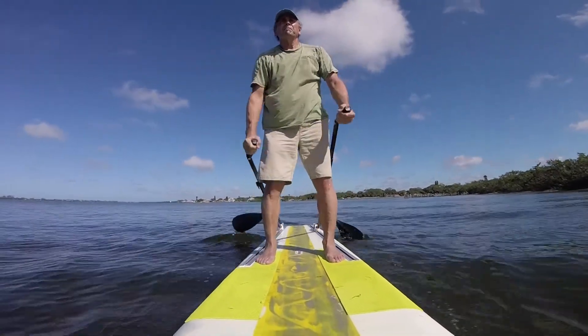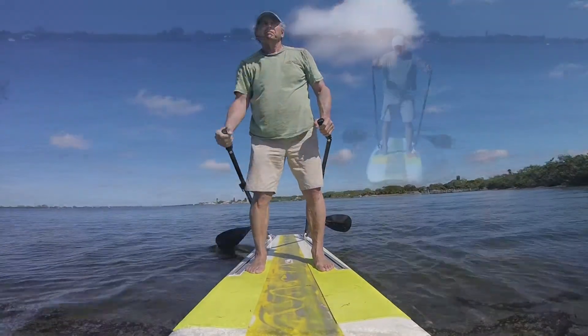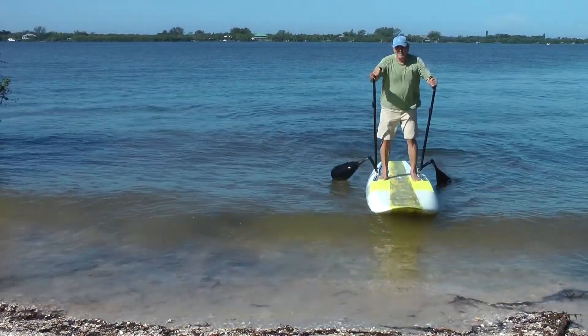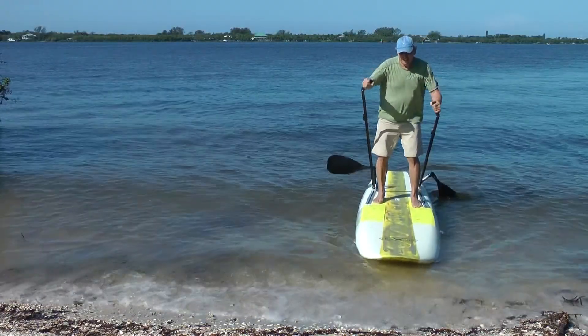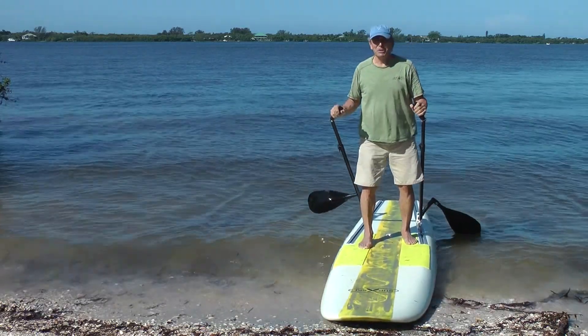The SupSki paddle track system creates an entirely different way to power your paddle board. That's all there is to it.